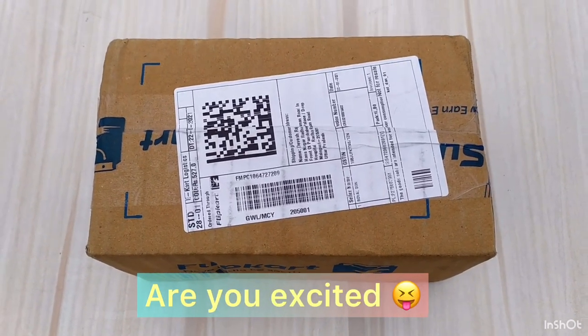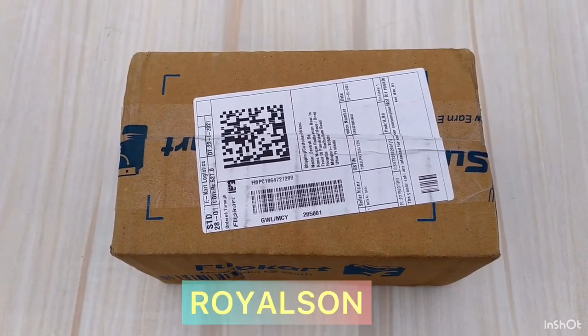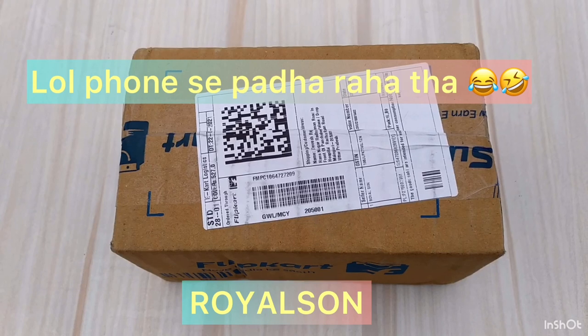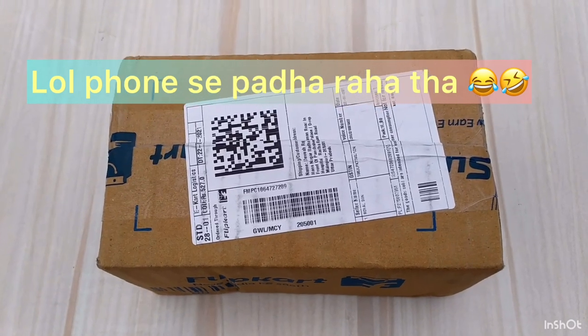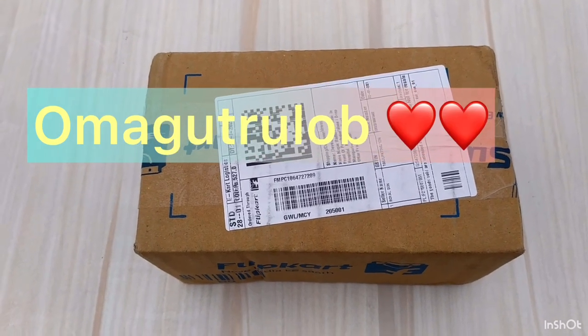Hello guys, today we are going to unboxing sunglasses. The brand name is Royal Sun. In the description, it is called UV Protection Retro Square Sunglasses. Actually, I ordered this because I love Ironman 3000.